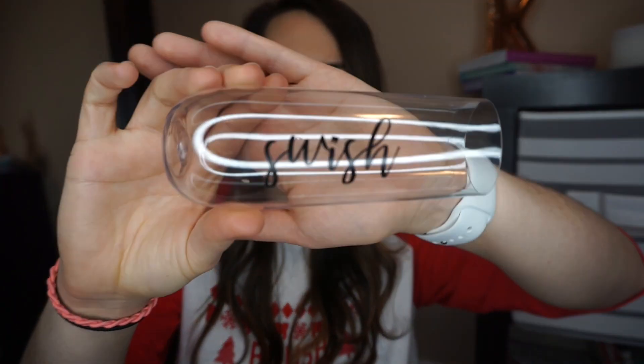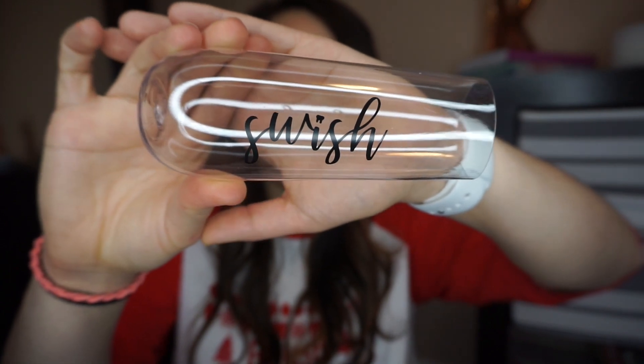Alright, here we go — this is what the box looks like. I'm just going to pull out the first thing that catches my eye, and that is a little... is this considered a champagne flute? It says 'Swish' and the eye has a tooth for the dot — super cute! I love it. I don't drink, but I like it. In the last box there was a wine glass, and this one has a champagne flute.